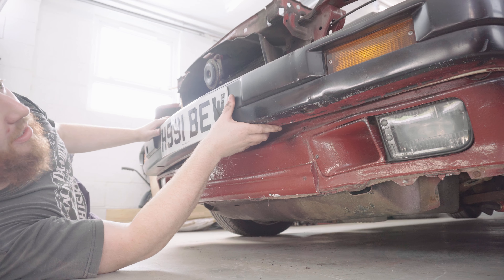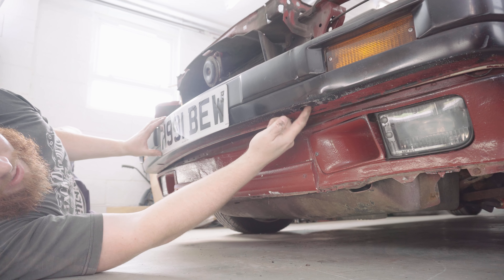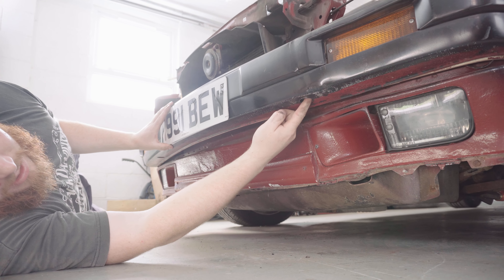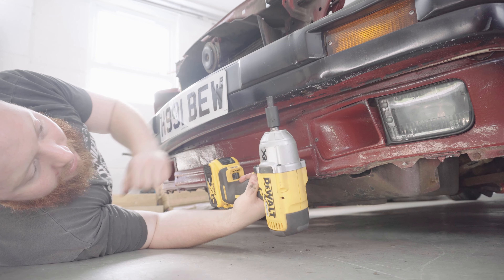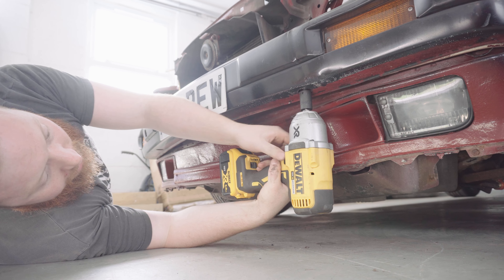The next thing to do is to try and slide this bumper off. I'm hoping it comes off similar to the one on the rear, where I can take out two T55 Torx bolts and slide it off the front. Now they are T55 Torx bolts, which is quite a large and unusual size, and if they're anything like the ones on the rear they're really in tight, so I've got the big impact gun to help me out with this. Let's see how we go.